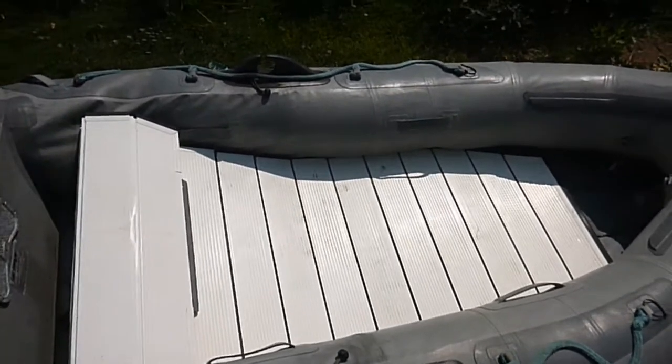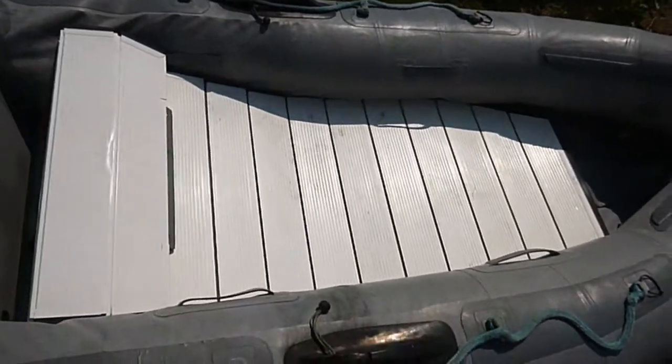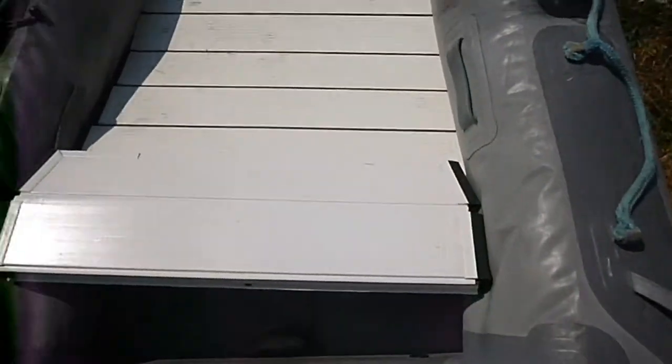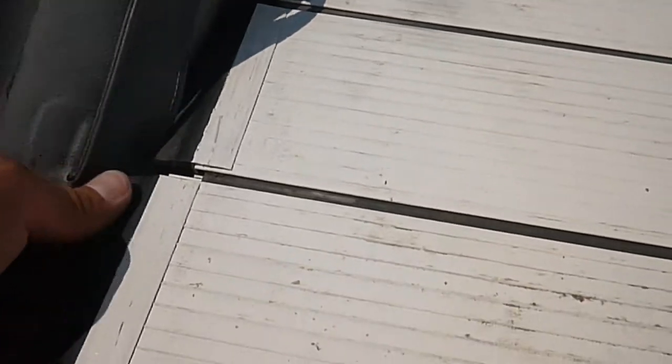I've placed the floor in — it's not all the way to the front yet. I press it down below the bottom of the tubes on the front and towards the middle. You can see right there those aren't perfectly lined up. It doesn't have to be perfect, but you want it to be pretty close. How you line those up is you bend it and then slide them side to side until they line up.